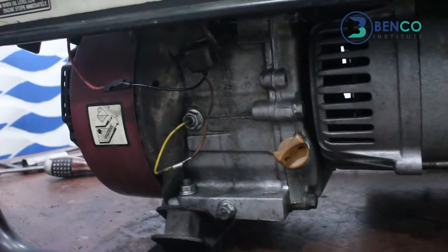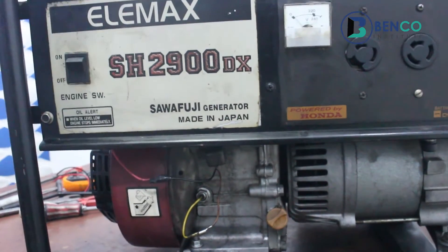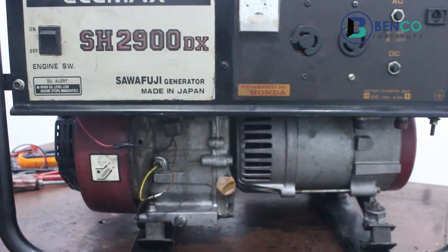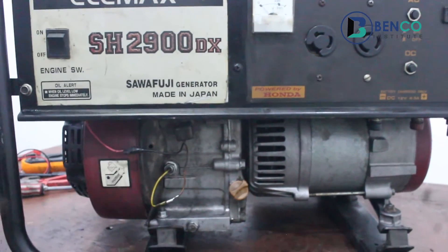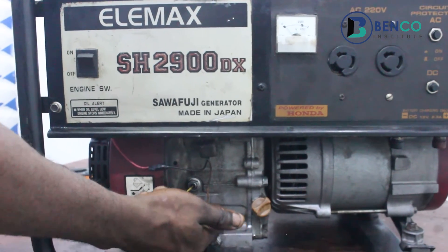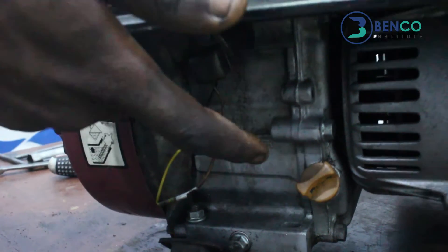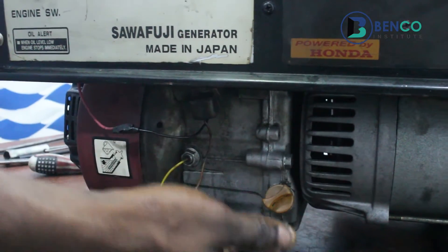Connected to a sensor. There will be a situation where when your sensor is bad, you will actually think your oil is bad or dried up, so you top up — and when you top up it still gives the same issue. When your oil sensor is bad, it gives the same signal as if there's no oil, so the generator goes off. That is where this topic is headed.